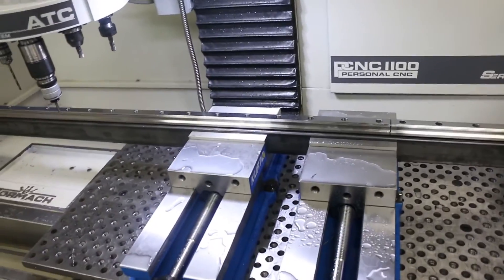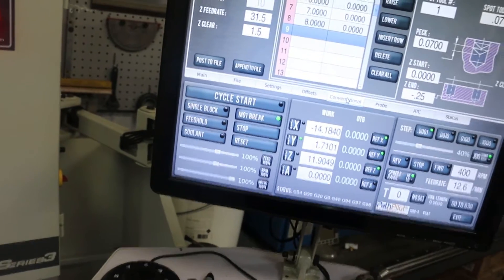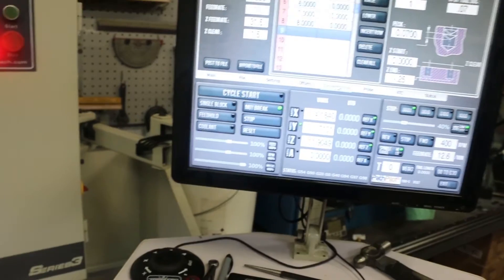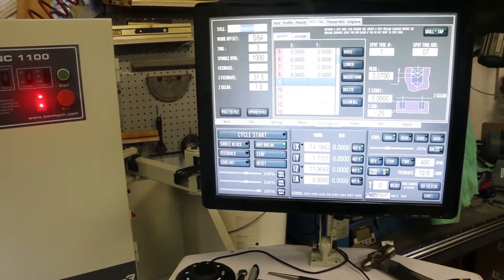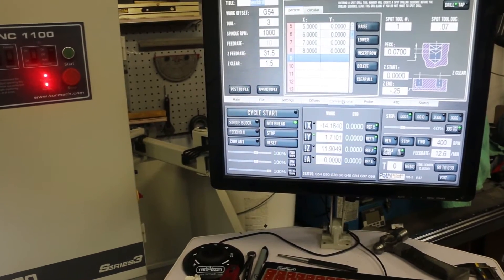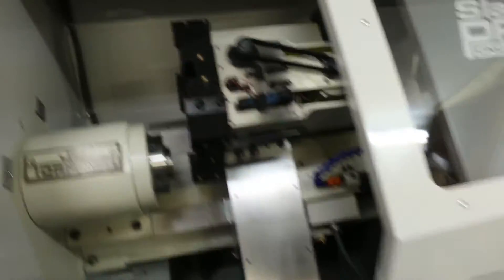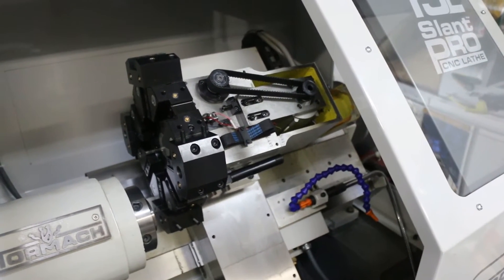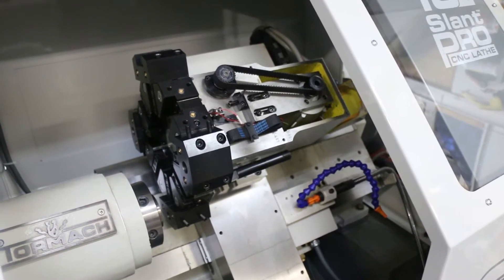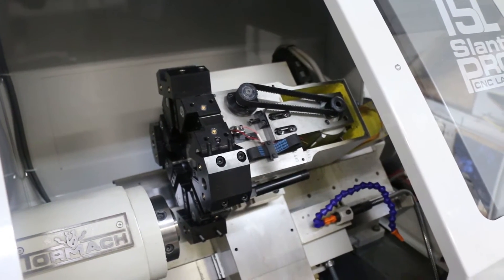I talked to Tormach earlier today about my issue with the conversational tapping — not listing all the holes to tap in the G-code. They know about that and they're going to be fixing it in version 1.9.8. They're also sending me some parts for my turret to fix that — part of it was an update that my older lathe didn't have. They're sending me a new controller board for the turret and a new capacitor. Because this was built in 2014, they said based on the serial number that with this newer version of the turret I need to have a firmware update on the lathe control board, so they'll send those parts out and we'll hopefully get this project buttoned up.